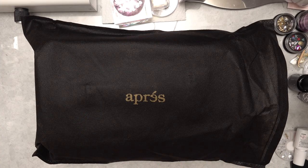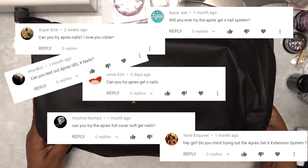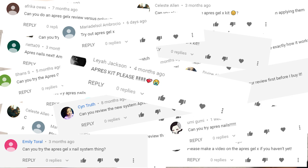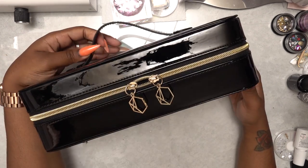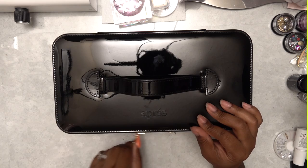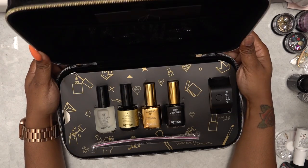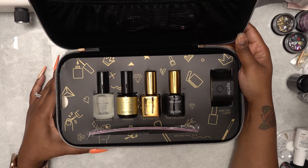Hey y'all, what's up and welcome back. So in today's video, I'm going to be testing out the highly requested Aprey Gel X Nail Kit. I've gotten so many requests to do this and at first I was a bit hesitant because this is really expensive. But for those of you who do want to see, I am trying this out today. It comes in this really nice faux patent leather case and when you unzip it, it has all of your Aprey items. This packaging is so pretty — it should be for $150.